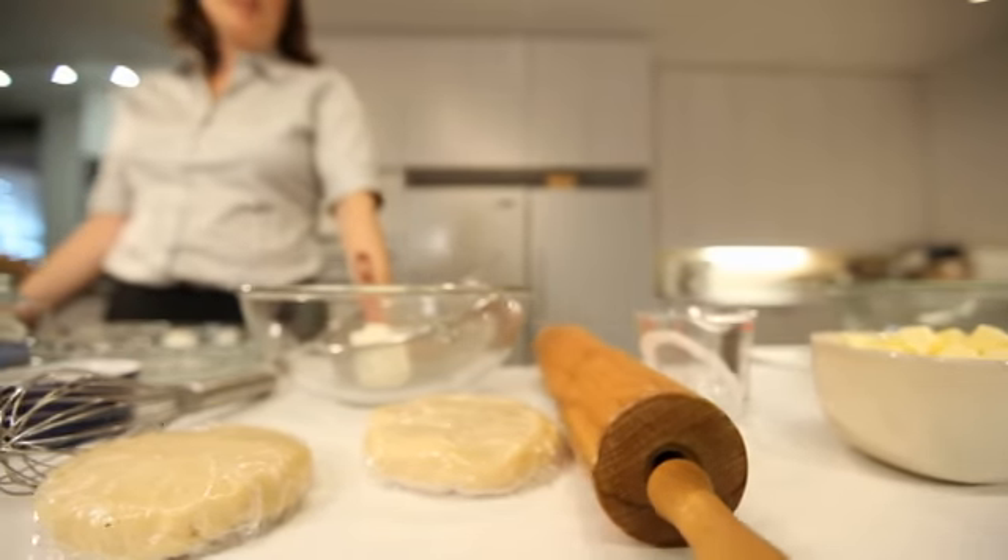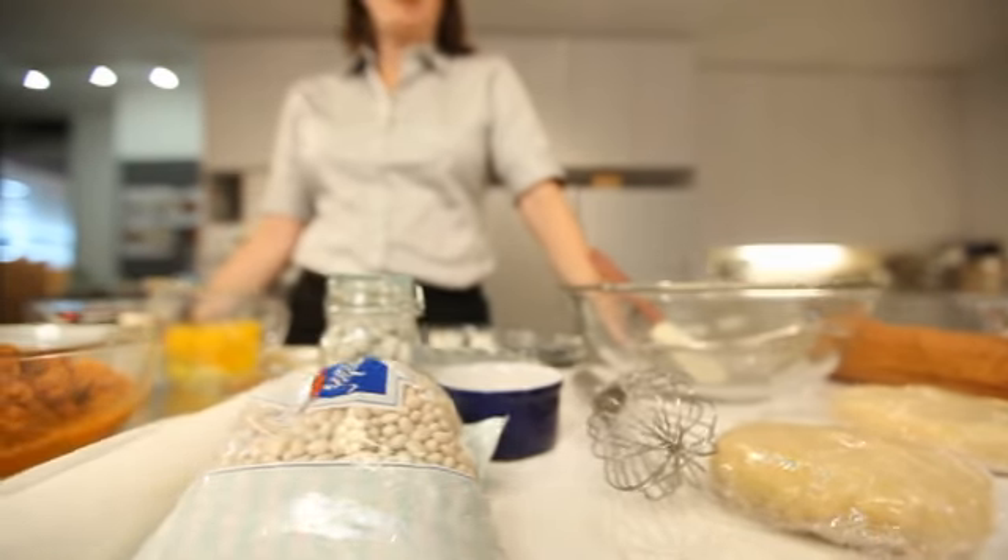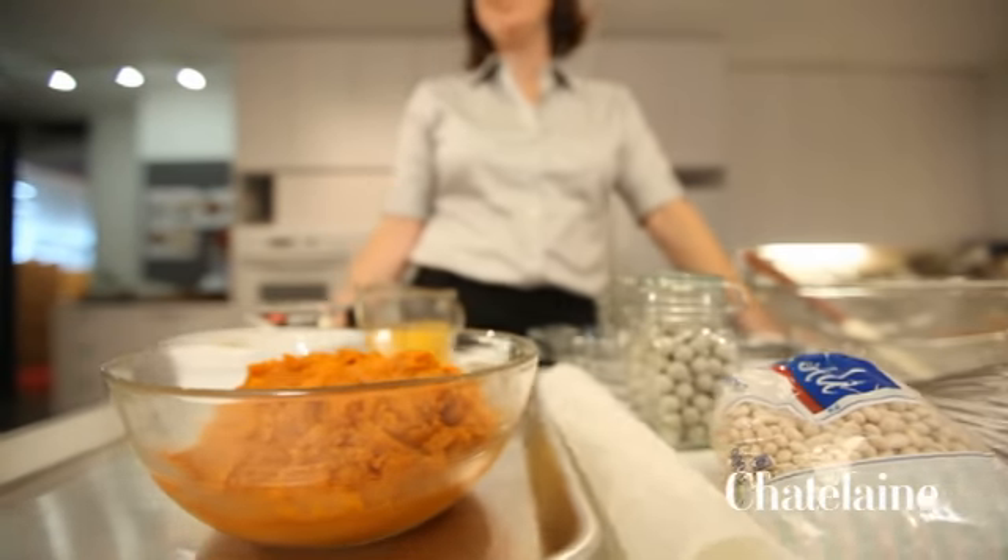These are all the ingredients that you need to make a perfect pumpkin pie. It might look like a lot, but it's worth it in the end. Actually, it's pretty easy.